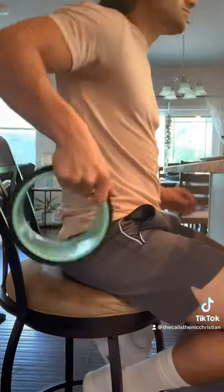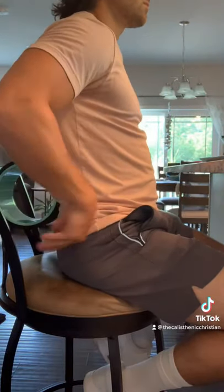Last, I highly recommend you grab something to position into your lower back to help keep you upright. This is a chirp wheel. You can also use a balled-up towel.